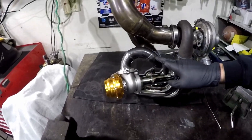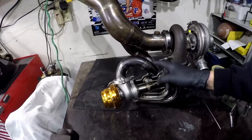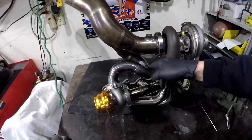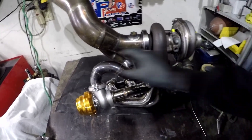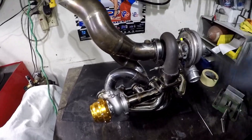This is just the old header — old Nissan KA header. Primaries end up being about the right size for it. So I just cut up all the 90s and stuff I could, got me a nice little recirc. Helped support everything, no weight hanging off of it. Looks good.